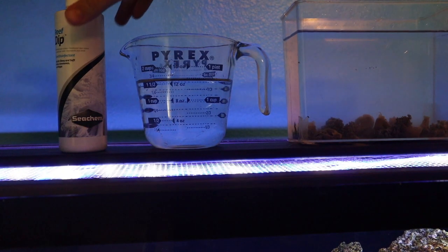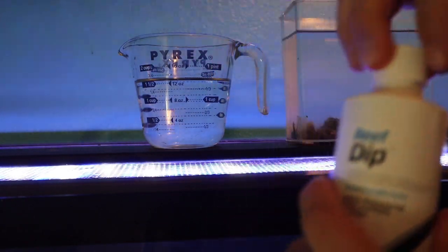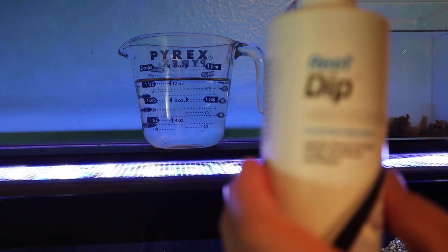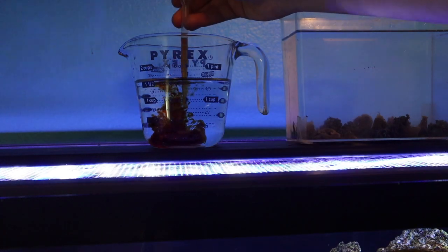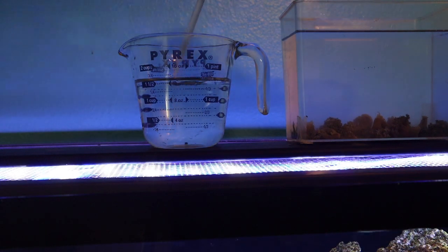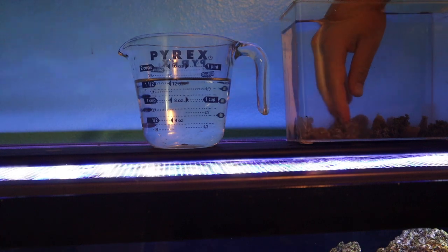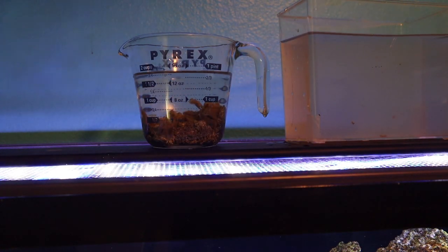I got everything completely prepared for the dip. We have a little under two cups of water, and with the reef dip right here I'm going to put one mil of this stuff — it's just an iodine dip, honestly nothing crazy. I'll go ahead and suck some of this up and mix it with the water. It will kind of darken up for a second, then go back to clear. Now all we do is take the coral — I'm just going to go in here with my hand — and I got all the coral in that cup. Now we just wait about 20 minutes and we can put it in the tank.